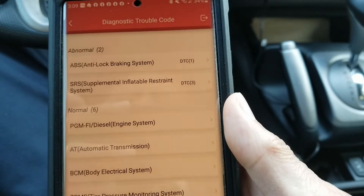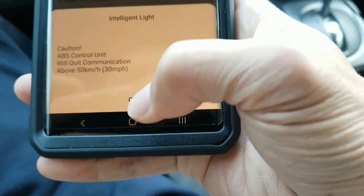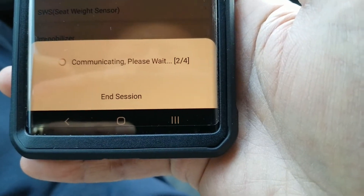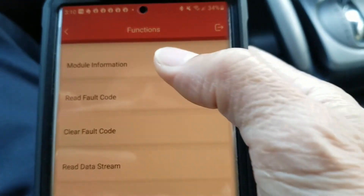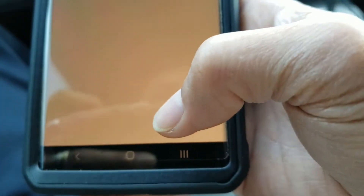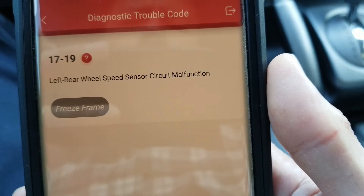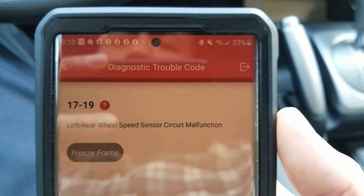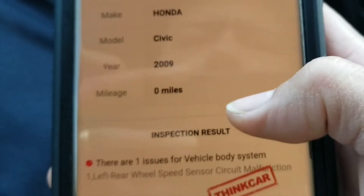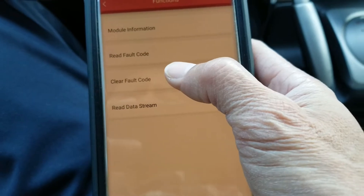It shows that we have an abnormal ABS. We can click on 'Abnormal' right here, go to the bottom, and press okay. It's communicating to find the problem and obtain the code. We click on 'Module Information' and press okay. Read fault code — it says: left rear wheel speed sensor circuit malfunction. So either that sensor is broken or out of line; I need to check the voltage. You can also click on 'Report' to generate a PDF. Since I know it's a rear faulty sensor, I'm just going to clear it.